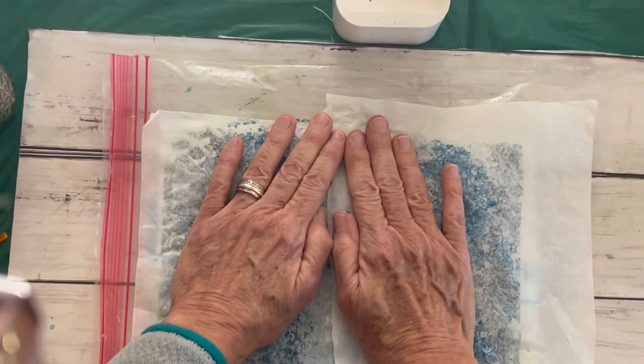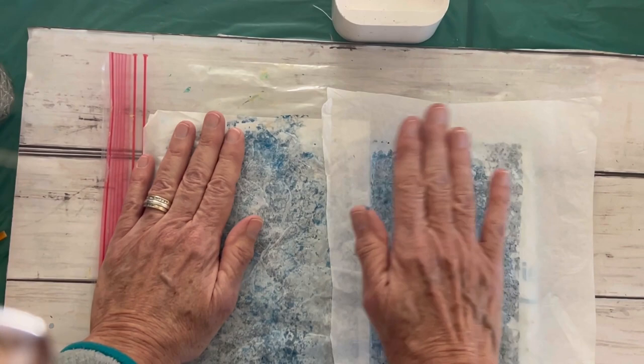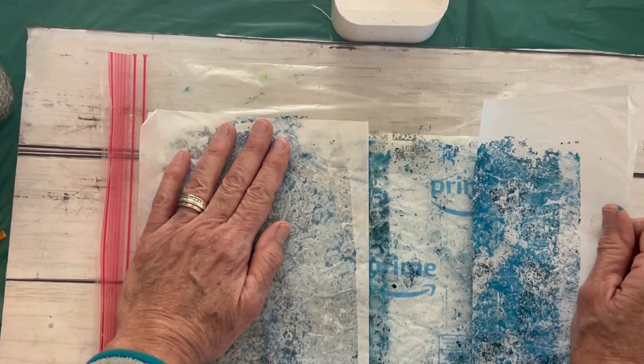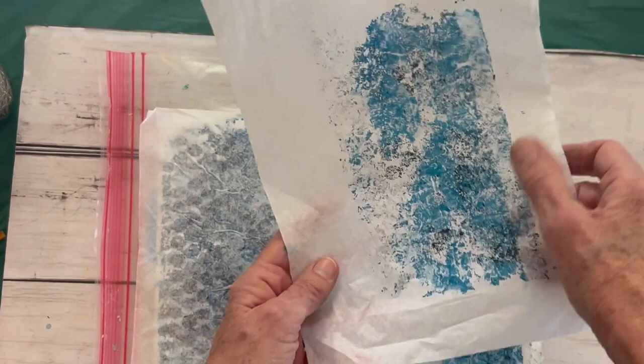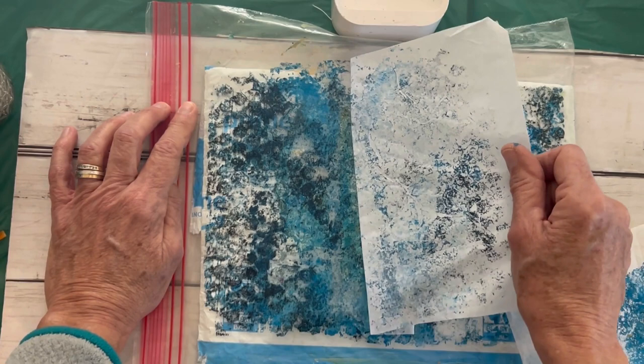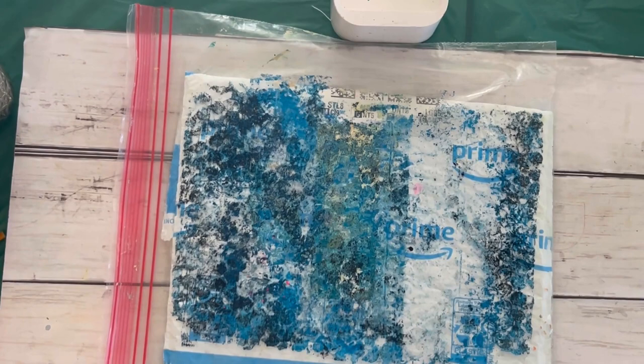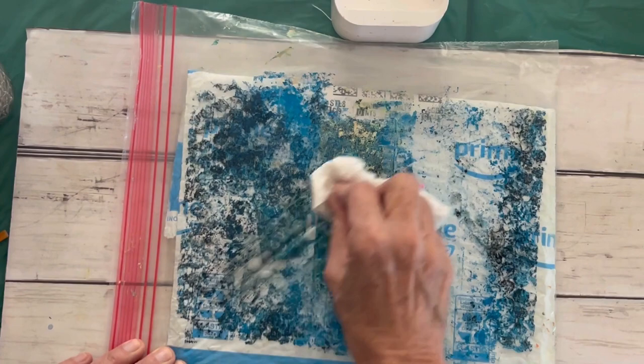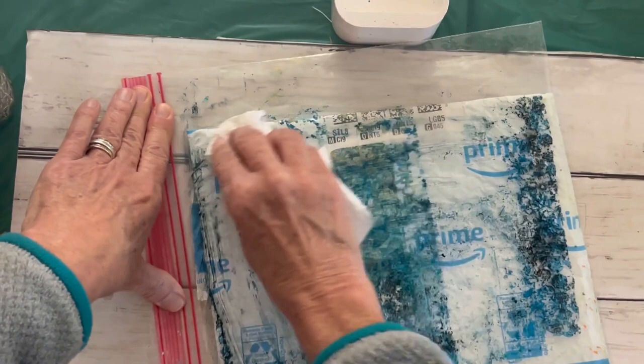Now you don't have to use the Amazon bag — you can use all kinds of stuff in here for different textures. You could use crinkled-up tissue, crinkled-up newspaper. Like I said, I am kind of a crazy for circles. Oh gosh, I love this! The purpose of doing this on tissue paper is that it makes it see-through. So you can get maybe one pull from this. Then what I'm going to do is spray it with water, take my paper towel, and brush it off a little bit.